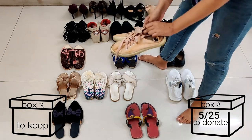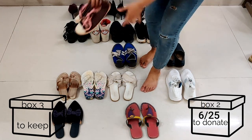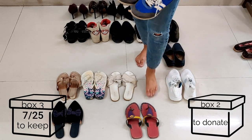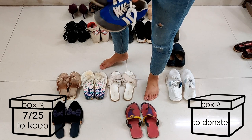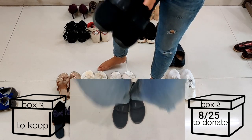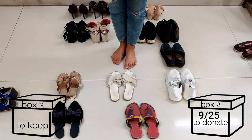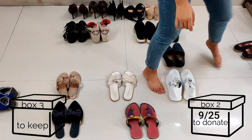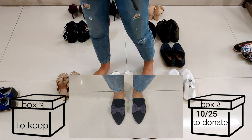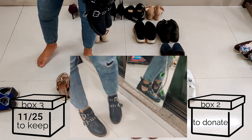This H&M one — I've worn and washed it but it's done. This one doesn't bring me joy anymore so I'm donating it. I haven't worn these in a really long time. These are nice shoes, good for hiking, but the sole is really gone and torn. These ones are nice but I'm donating them too — they've served their purpose.